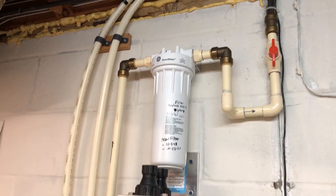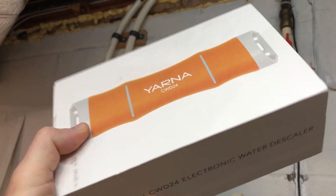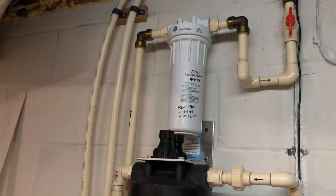Welcome back to another Random Video Thursday. Today in this video I'm doing a quick review for this Yarna Capacitive Water Descaler that I've been testing for the past three months.